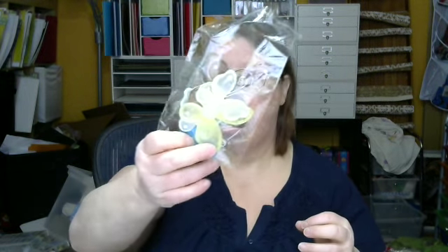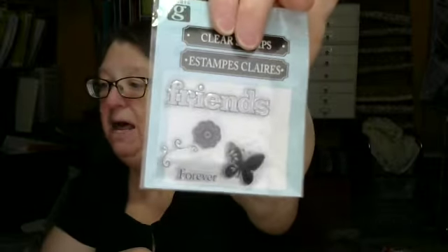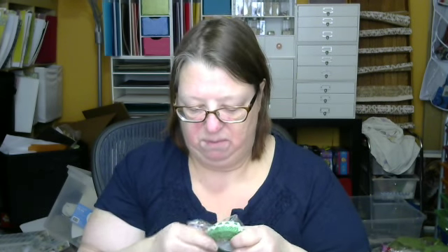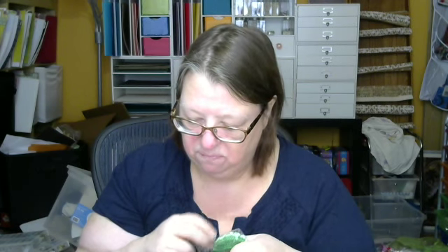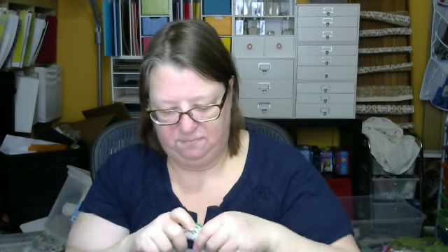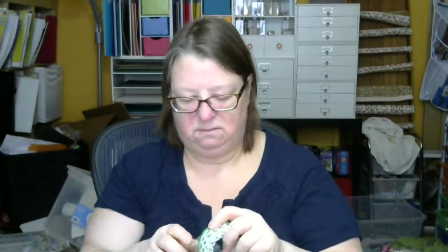Some really pretty butterflies — there's like six or seven or something like that, really cute. And a stamp that says 'friends and forever' and it has a butterfly and a flower. This is actually pretty — I didn't know what this was — this is ribbon. I think she said it was from Stampin' Up or something. Oh, it's got adhesive on the back. I like that.